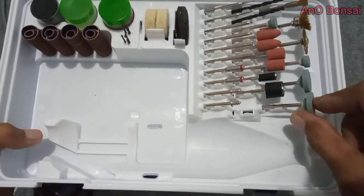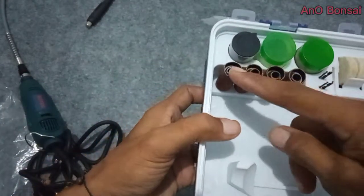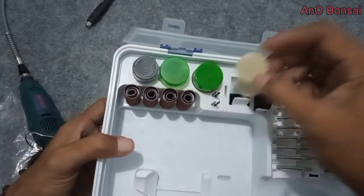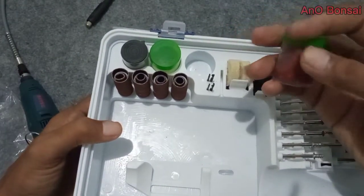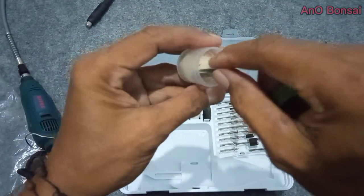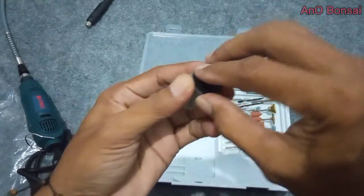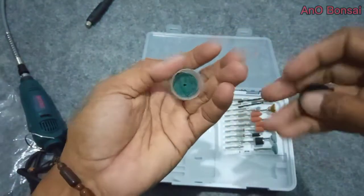Ada beberapa aksesori bawaan. Ini ada pengasah, kemudian ada sikat baja — satu, dua, tiga. Ada bor, ada amplas, ada alat pemotong, ada penghalus. Ada beberapa lagi di dalam: ini ada gergaji mini yang mungkin nanti bisa bermanfaat. Ada juga sepertinya minyak, tidak tahu fungsinya apa. Ada beberapa alat lagi yang tidak tahu namanya.